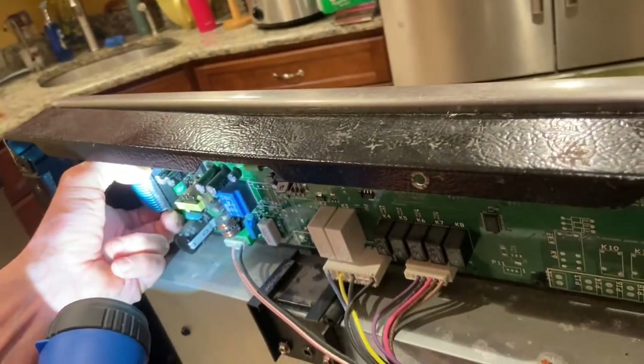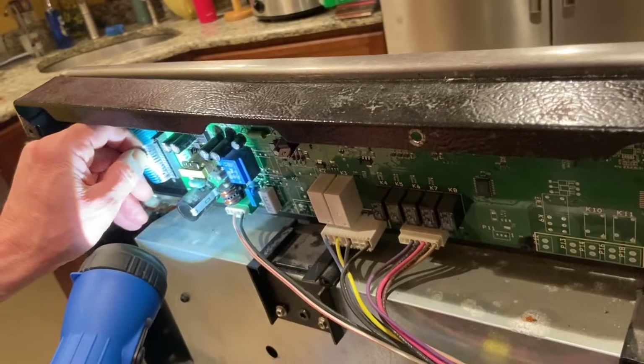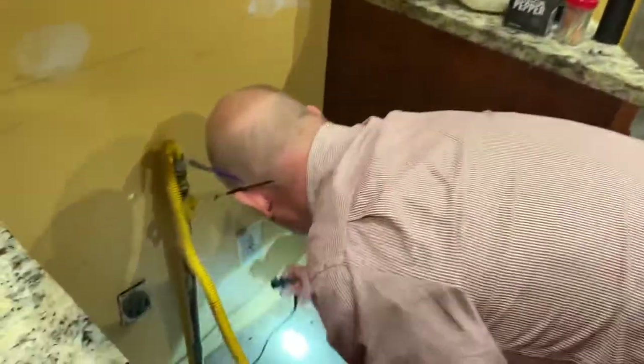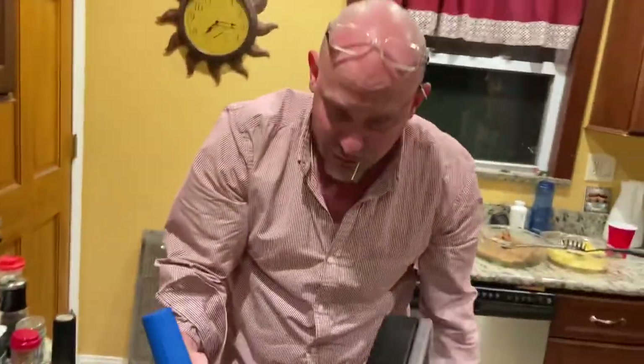Do the same thing with the other side - pull it out and trim it with the scissor so all the connectors go to the end. Stick it back in, making sure you put it back into the same slot. There it goes.